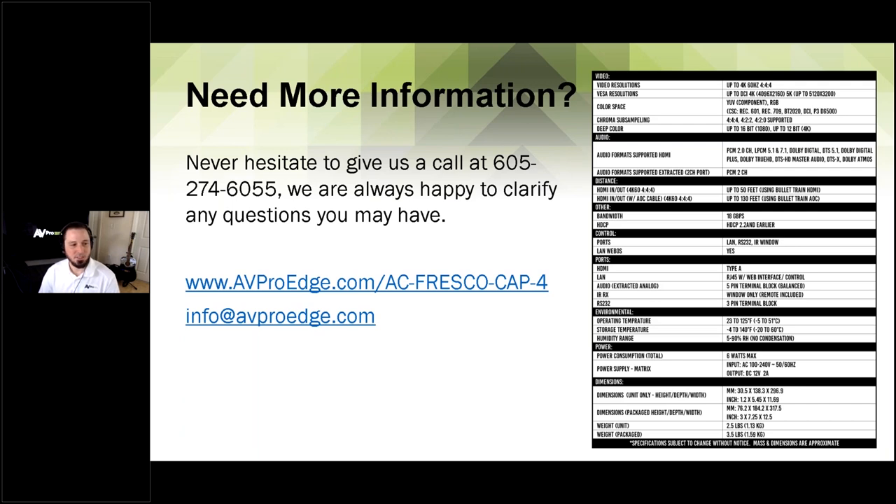Do a search on our website and it'll come right up. For specific questions, give us a call at 605-274-6055. My email is Jason@avproglobal.com, and for general information you can reach us at info@avproedge.com. One last question from Chris about bezel compensation and overscan — Chris, I'll reach out after the webinar. As I said, as long as overscan is turned off on the displays and you get your measurements right, it will all line up correctly. Thank you guys so much for attending — we'll have this recorded and put it up on YouTube. Enjoy the rest of your day and your weekend. Thanks a bunch.